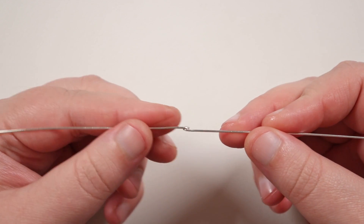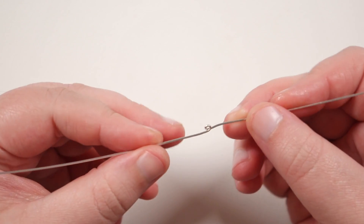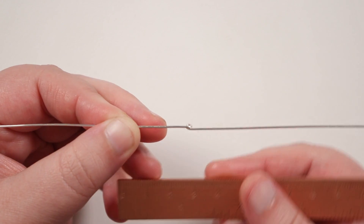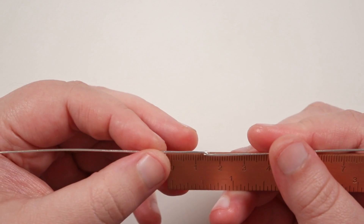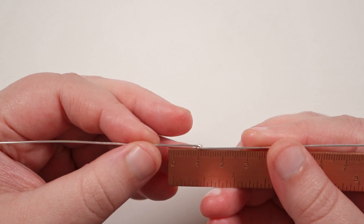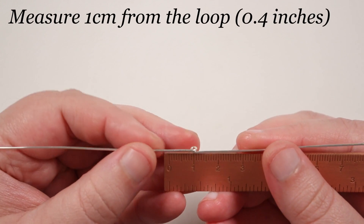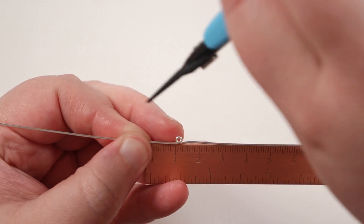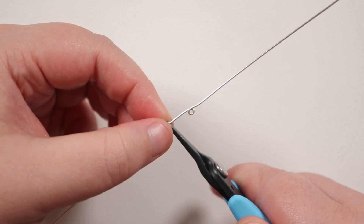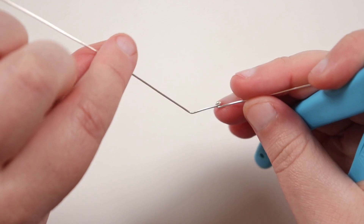This loop doesn't have to be very big — all we need is for a short length of wire to be able to go through it, so as long as you can do that and it's not too loose, that's absolutely fine. Now we're going to get straight into shaping the wings. Flip it so the loop is facing away from you and have your tweezer nose pliers handy. Use the loop as the midpoint and measure one centimeter out in one direction, grip the wire there, and bend it upwards against the pliers to create a little bend.